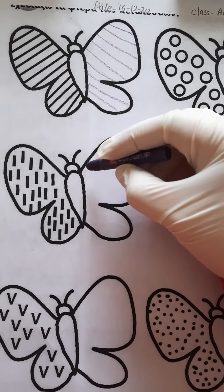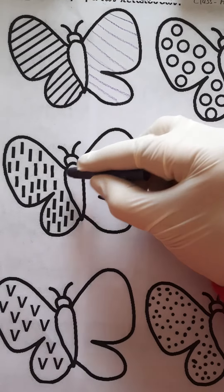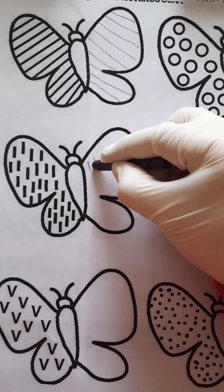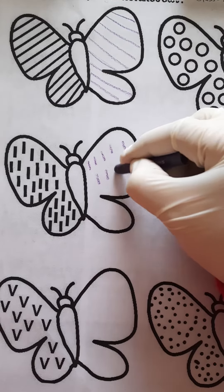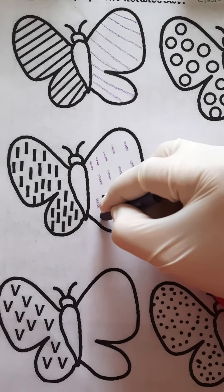Let's come to the next. Make standing lines like this to complete this butterfly, like this.